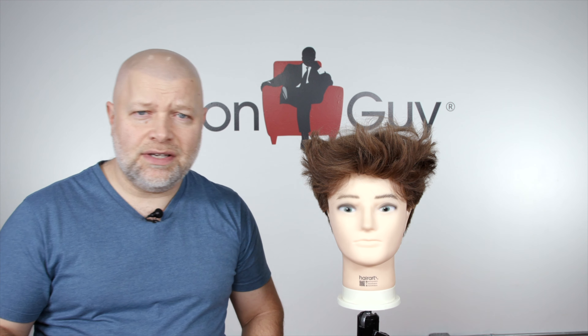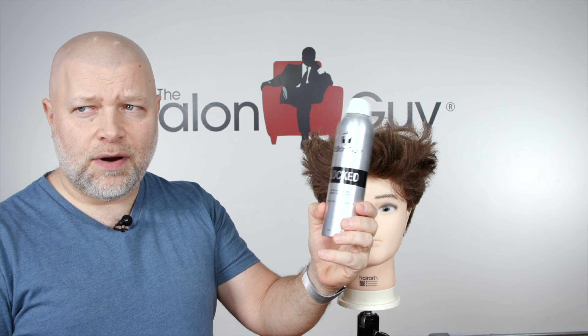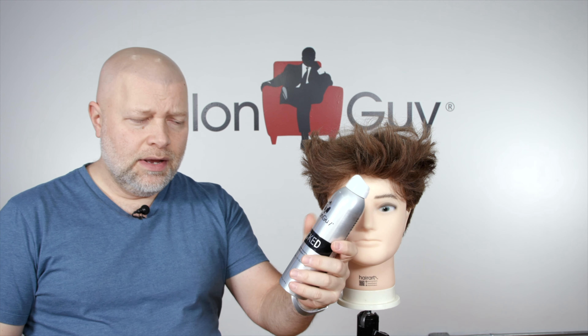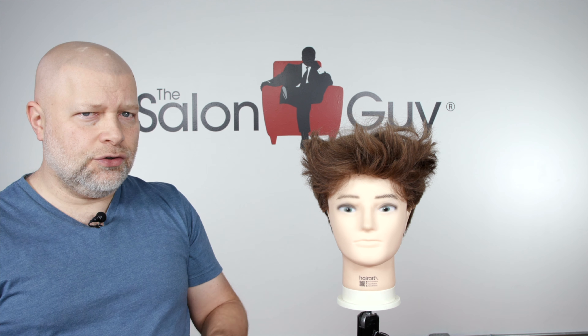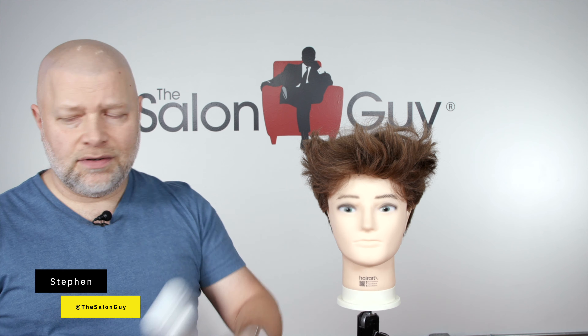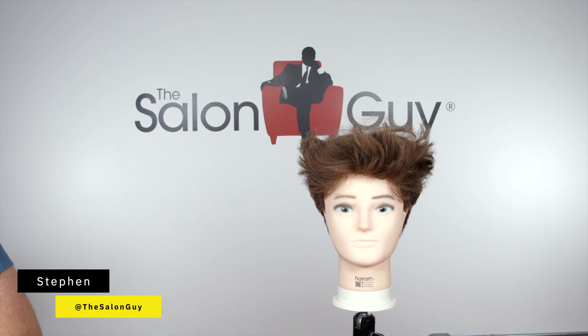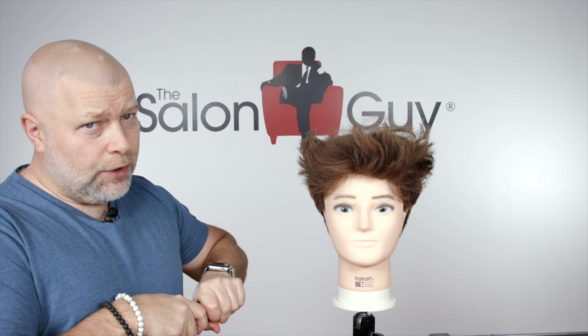The first thing you're going to need is hairspray. You can use my Locked hairspray, which is this hairspray right here. It's a very matte finish, kind of a more textured spray — think of like dry shampoo on steroids. It doesn't give a ton of hold, but kind of a light, barely medium hold.